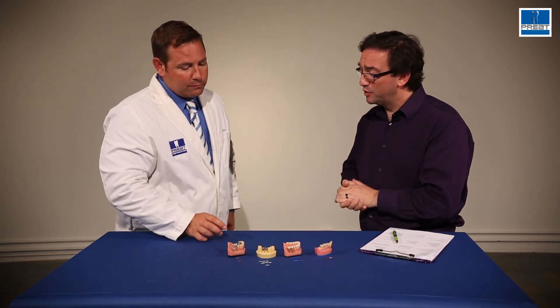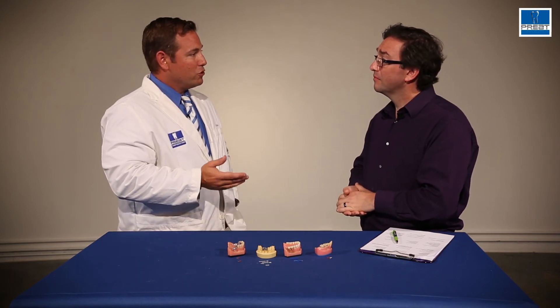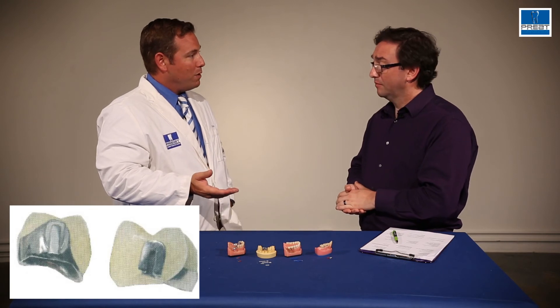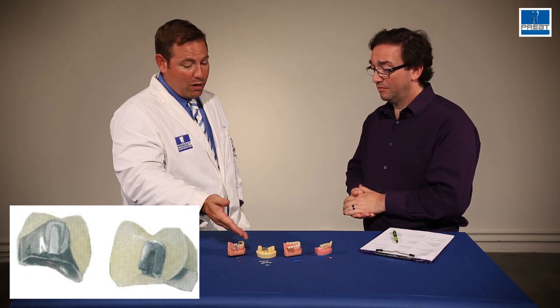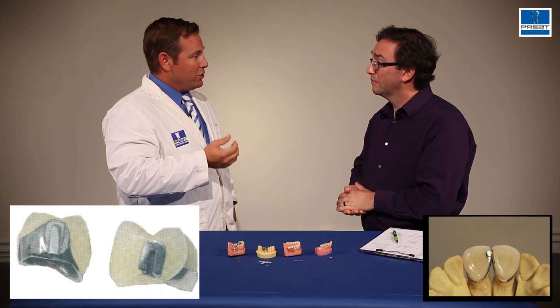Anything else we should know about stress breakers, particularly when it comes to crowns and bridges? In general, we're going to use a PD or a keyway in the posterior — shorter, wider attachments for the shorter, wider teeth. We're going to use a rod and tube in the anterior for the taller, narrower teeth. We're going to try and set these stress breakers so that we don't see them, to provide maximum aesthetics, but still allowing us to restore the case.